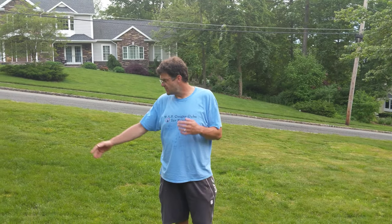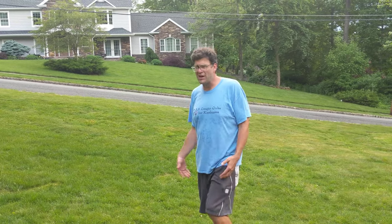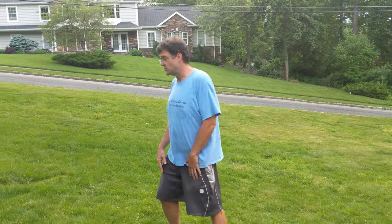Alright, so I wanted to show you a pretty basic one that you don't really need any equipment for. It's wheelbarrow races. Desmond, my son, he's a kindergartner. He's going to help me out with this one. You've probably seen something like this before. You could do this inside or outside as well.